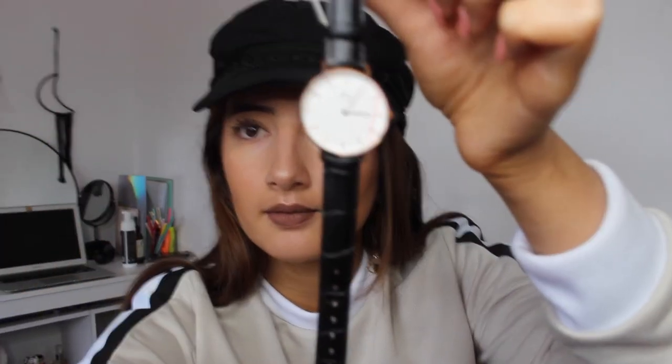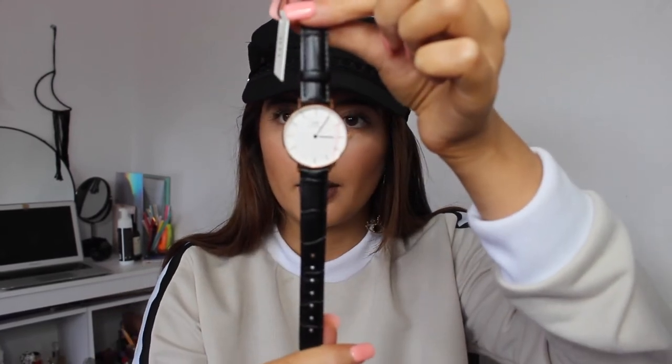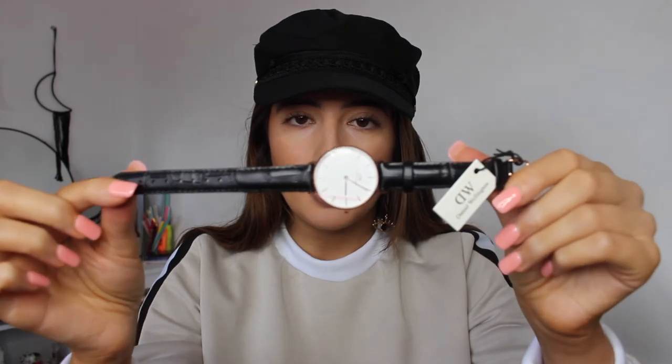I have unusually small wrists — they've always been quite tiny. I'm going to read out which watch I got and do a close-up. This watch is the Classic Petite 32mm in gold. The face is so nice and simple, yet just gorgeous.